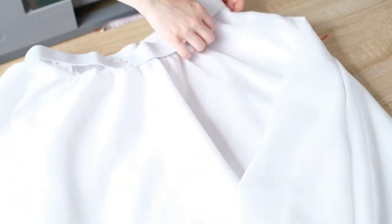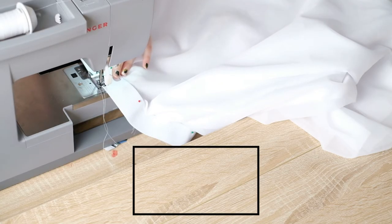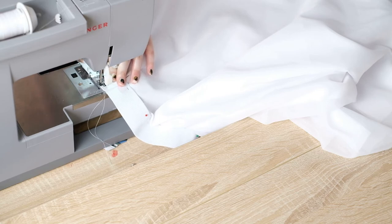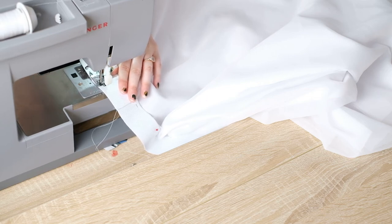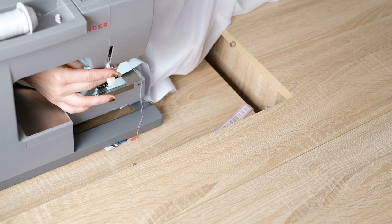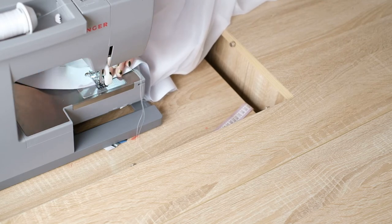Once I was happy with the placement of the pins I took the underskirt to the sewing machine. This part obviously needs to stretch so we use a zig-zag stitch. First I sew the very back part where they overlap, sewing in a rectangular shape around the overlap and then an X shape in the middle like a cross to ensure the overlap is secure. A good tip when you need to change direction is to pull the presser foot lever up with the needle down in the fabric — this creates a pivot and you can move around the needle.